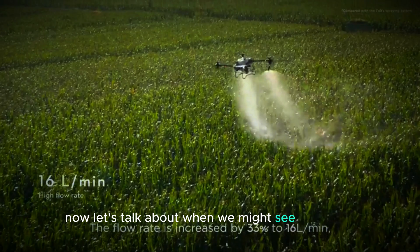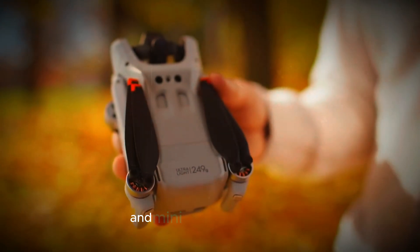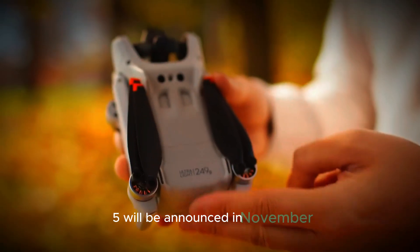Now, let's talk about when we might see the Mini 5. DJI usually takes about a year to develop new models in the Mini Series. For example, the Mini 4 Pro was launched roughly a year after its predecessor. Based on this pattern, it's expected that the Mini 5 will be announced in November this year.